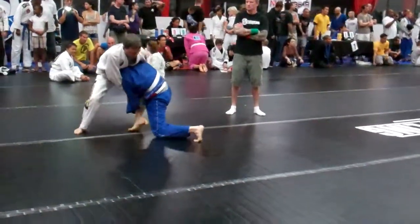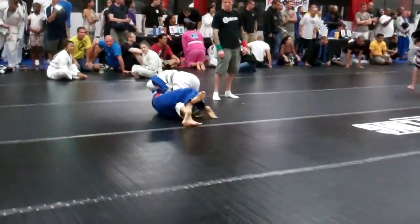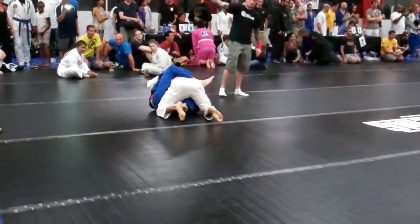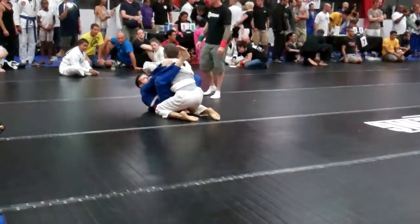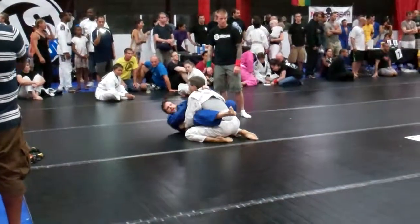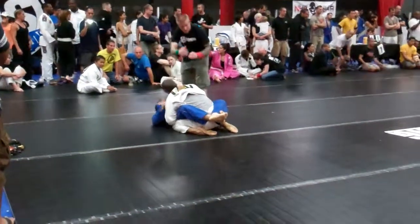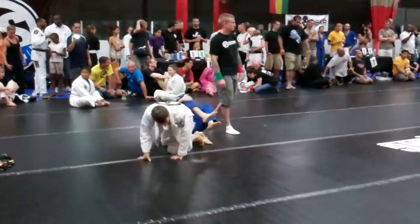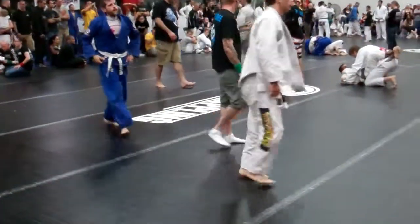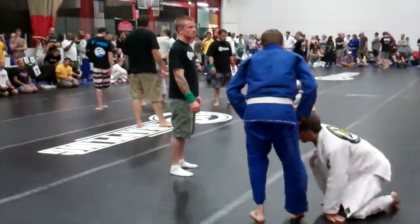There you go, go, go. Forward, forward. Make sure you keep the half guard. Turn in. Work on his posture, Dan. You're in guard.